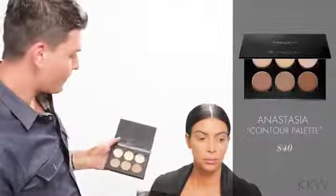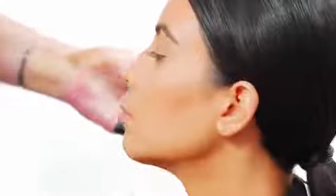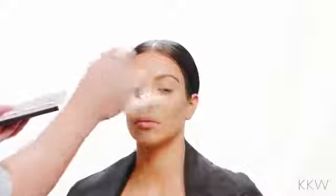I'm going to now use a powder contour — it has three contour shades and three highlighting shades. I'm going to use the first shade and just go over what I did with the creams with a very little bit of product. You want to start with very little; you can always add more, but it's very hard to take away once you put a lot of product on. I'm going to do the same thing with the leftovers on the brush and just go along her jawline. The key to making it look flawless and not heavy is to really blend and use very little product, then add more and blend more.